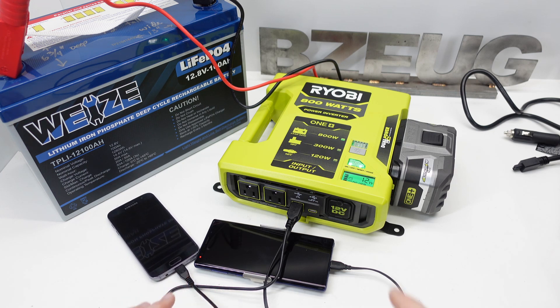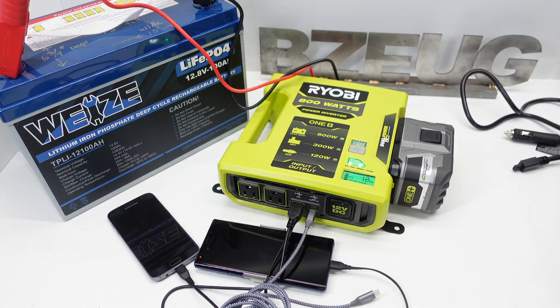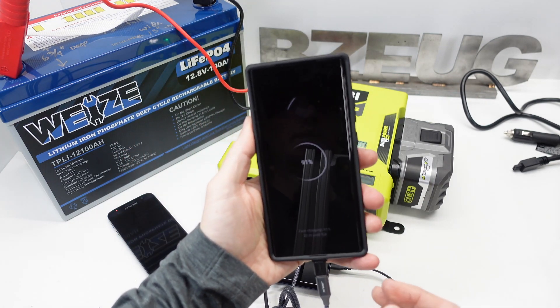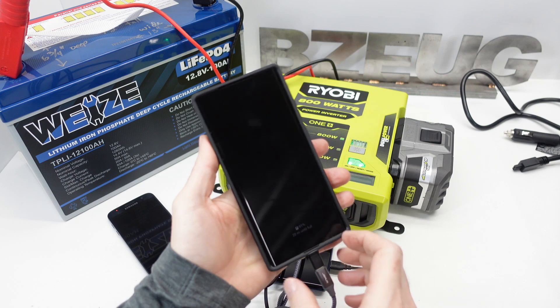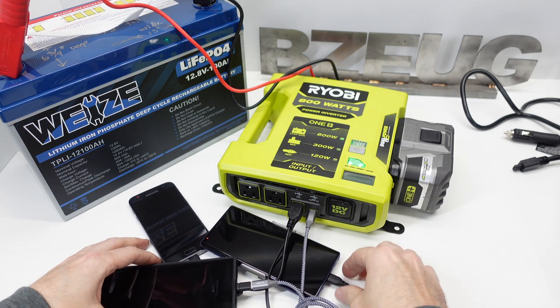I saw 16 watts — you can watch that on the camera. Let's also plug in this adapter. It shows fast charging — 20 minutes. This is the Samsung Note 20, fast charging.